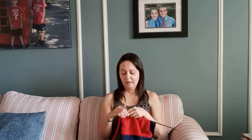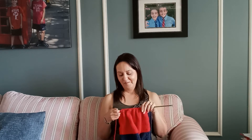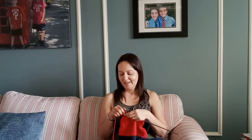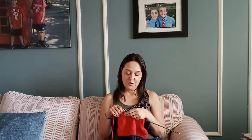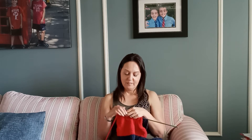Currently I am working on two different colors. It can get a little bit tangled, so I have to work on that. But other than that, if you work with just one single color it is pretty simple.